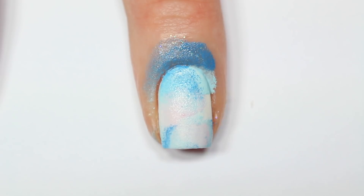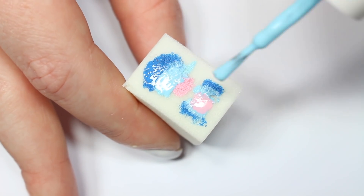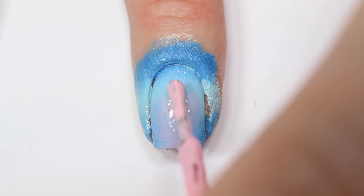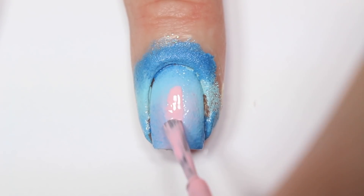To create the gradient, just roll the sponge onto your nail and dab up and down to blend the colors together. Keep reapplying the polish to the sponge and repeating this process until the colors start to build up. I felt like the pink was getting lost in the middle, so I'm just applying a little bit to the center of my nail and blending it in with the corner of the makeup sponge.